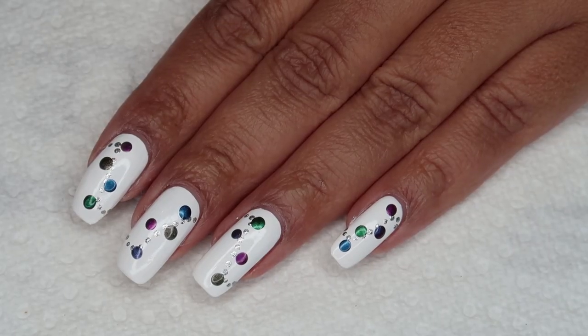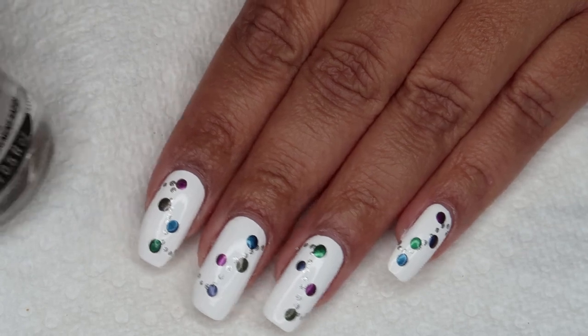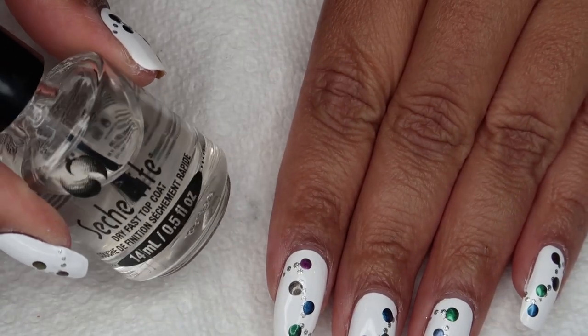Once all the dots are done, I'm going to go ahead and finish with a top coat, and as usual, I'm using Seche Vite.